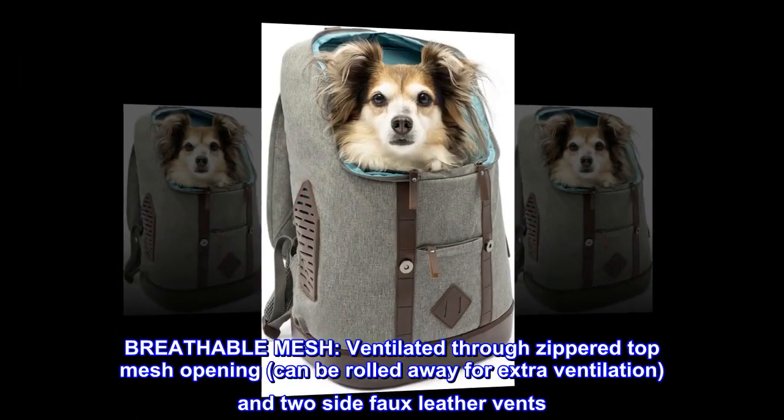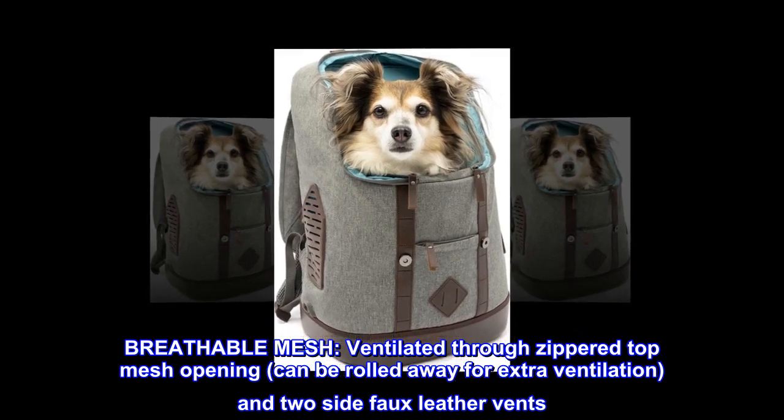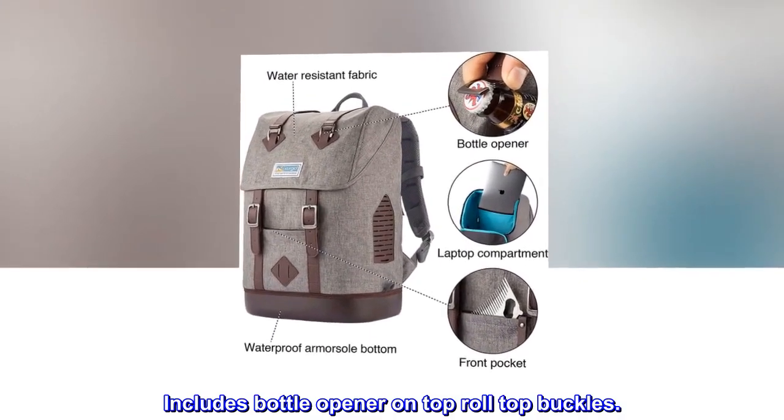The laptop sleeve has fleece lining for extra protection. Breathable mesh ventilation comes through a zippered top mesh opening that can be rolled away for extra ventilation, plus two side faux leather vents. The bag also includes a bottle opener on the top roll top buckles.